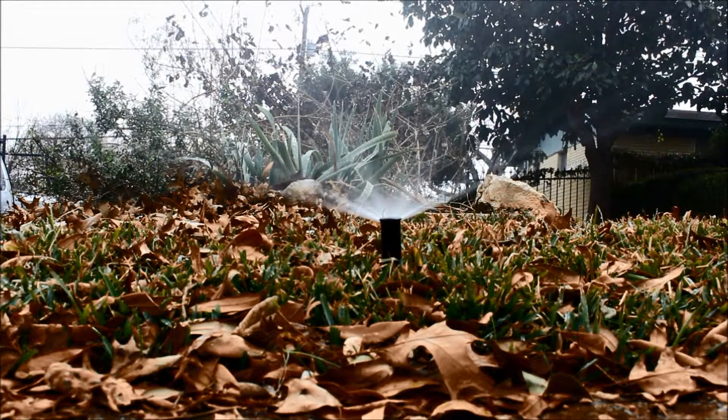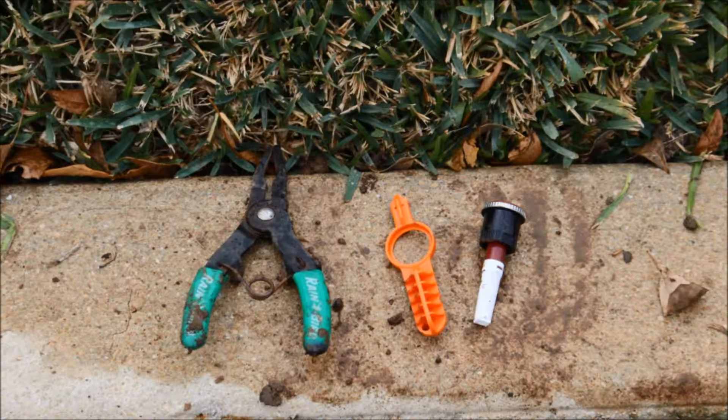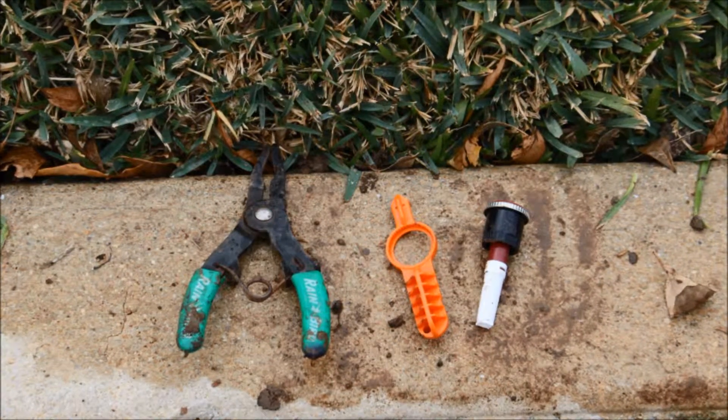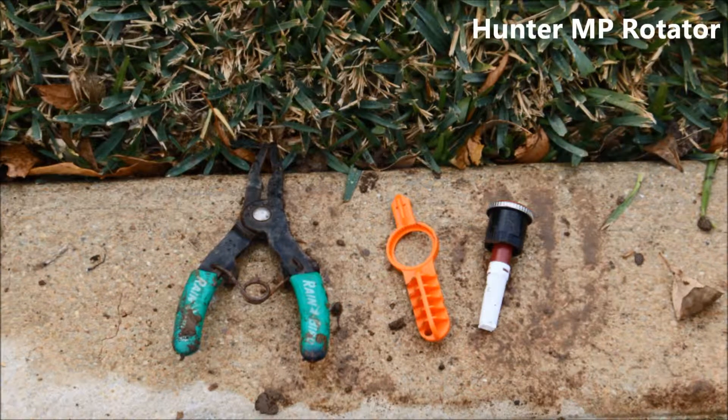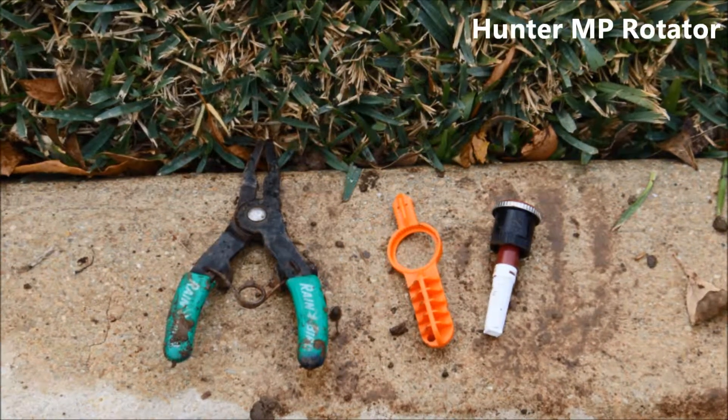Before converting the nozzle, be sure that the existing head is compatible. To replace the nozzle, you will need a pair of clamping pliers and the adjustment tool that your nozzle will come with. In this video, we will be using Hunter MP rotator nozzles, which can be purchased wherever irrigation supplies are sold.